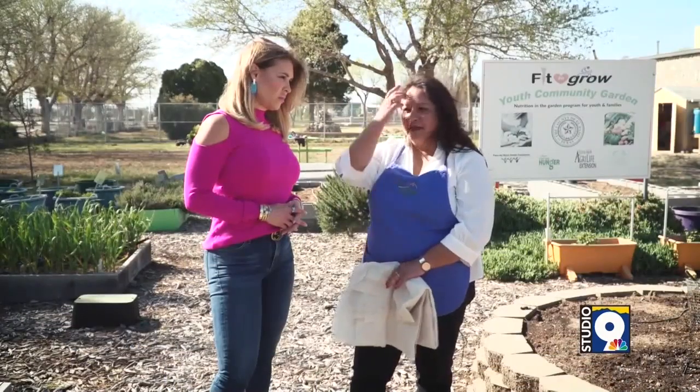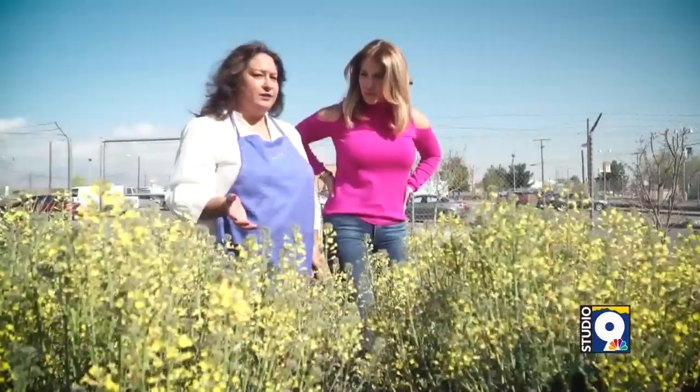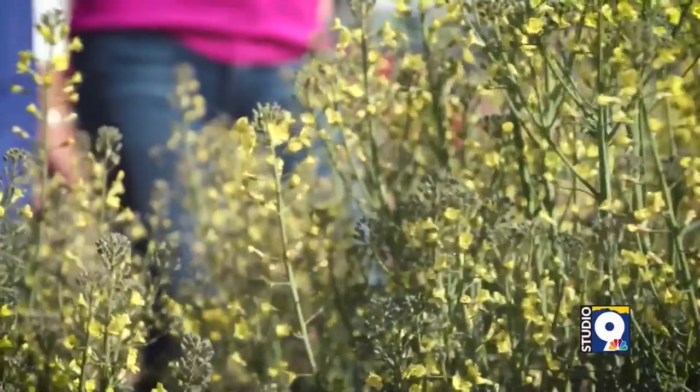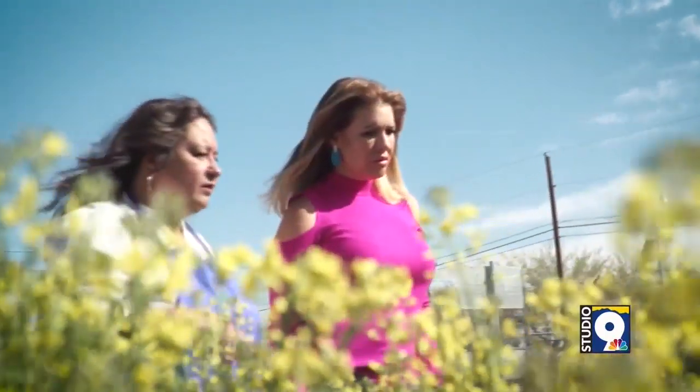Right now is the perfect time to prepare your garden for your spring and summer garden. The most important thing right now is to make sure you clean out your beds, make sure there's no weeds and no big chunks of rocks or caliche in the area. Then it's important that you amend your bed very well. Amend means adding compost or an all-purpose fertilizer to your bed and mixing it all up with the soil that you have in that area.